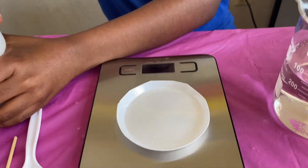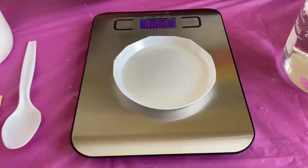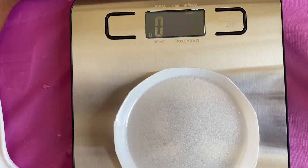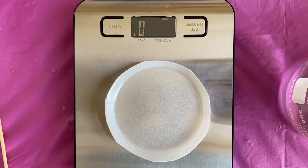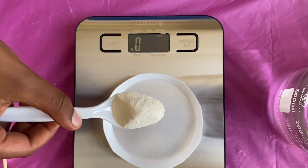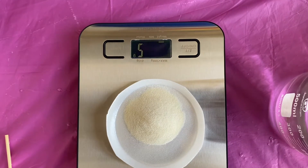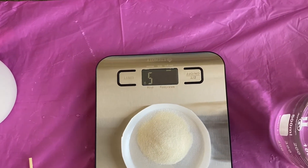Now we're going to measure out the gelatin. First let's turn on our scale. Open the gelatin and you need to make sure you get 6.75 grams of gelatin. I guess that means we have to have a lot of gelatin.